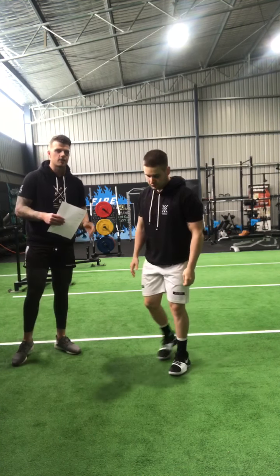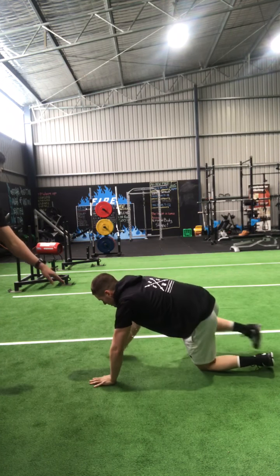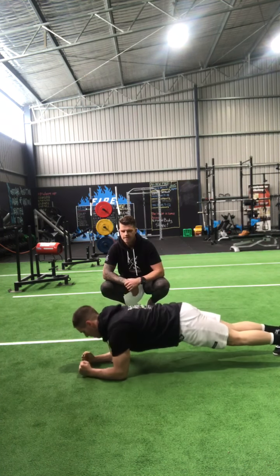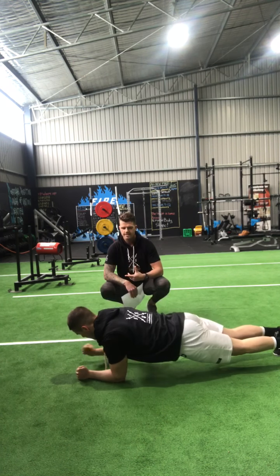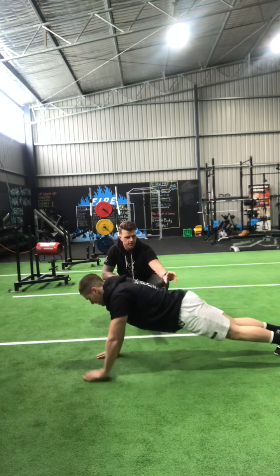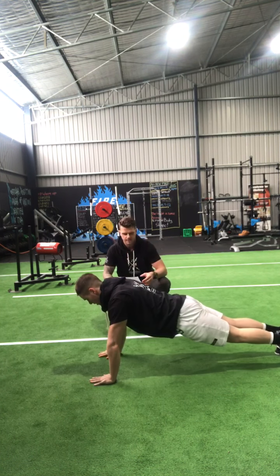Then we go into plank-ups — this is quite a tricky exercise so make sure you're watching. He starts in a push-up position, goes down to his elbows, then pushes back up with his right hand, goes back down, and this time pushes up with his left hand. The trick is to stay nice and flat through the back — hips in line with your shoulders at all times, nice flat back, no dipping or bridging.